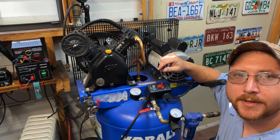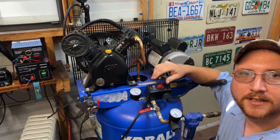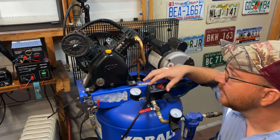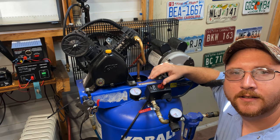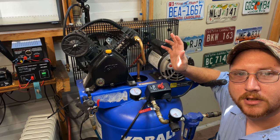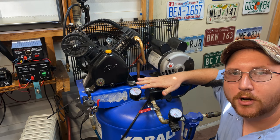Recently I had a comment on a video asking about adjusting the maximum air pressure on my air compressor, so here we are today. I'm going to give you an explanation on how you can adjust the maximum air pressure on your air compressor.